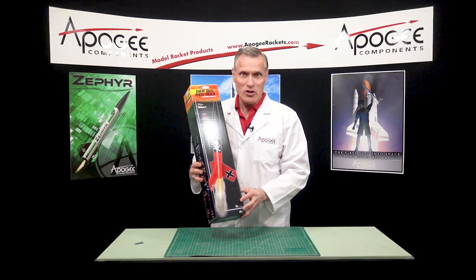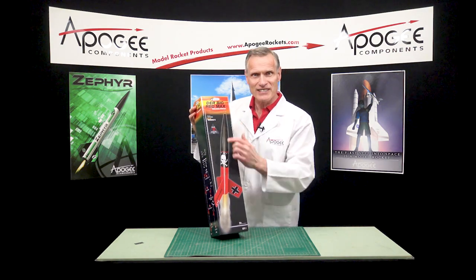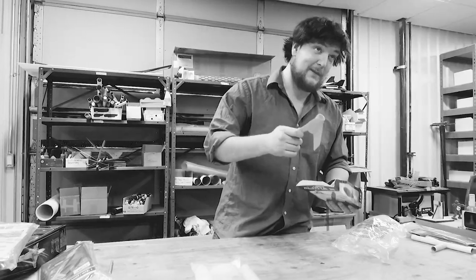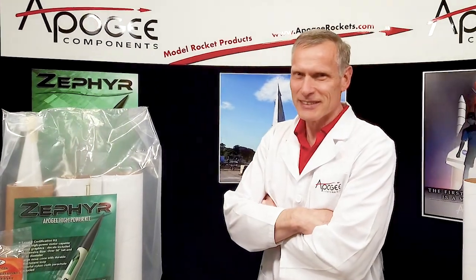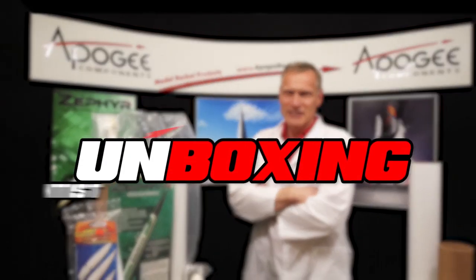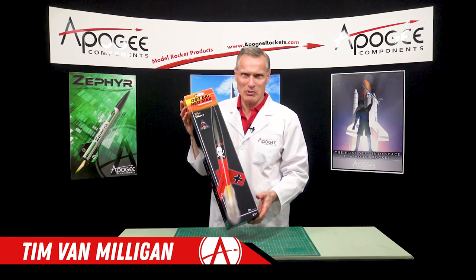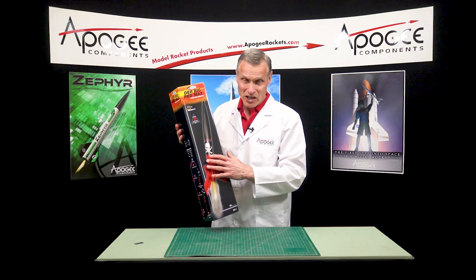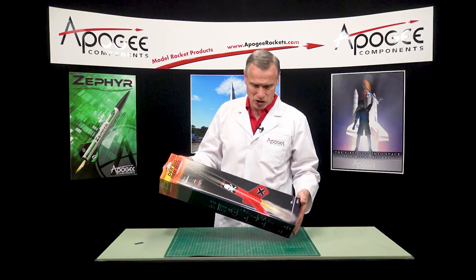Today I'm going to open up this new rocket kit from Estes called Der Big Red Max. There are many unboxing videos for model rockets, but wouldn't you like a real rocket scientist's opinion of the materials and parts in the kit? Today you'll find out the inside information so you know what to look for when you get a rocket kit. Hi, I'm Tim Van Milligan from Apogee Components. We're gonna open up this new rocket kit that just came in — this is our unboxing video, and I'm seeing this for the very first time, just like you.